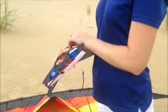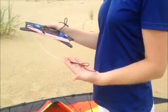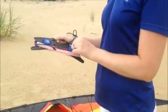Take the elastic off and on one end you'll see the loops to attach your string to your kite. On the other end of the string are your wrist straps.